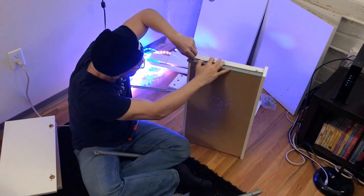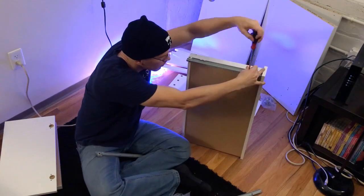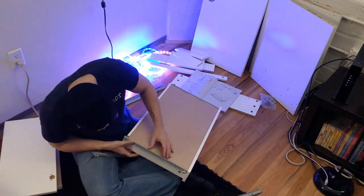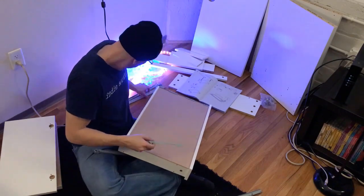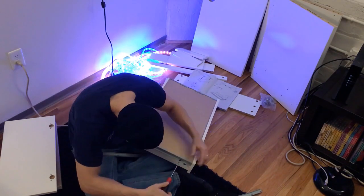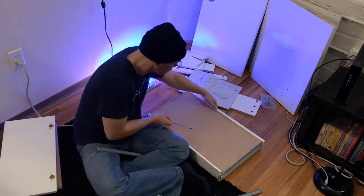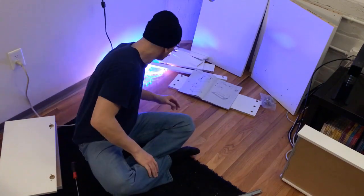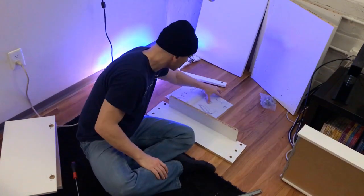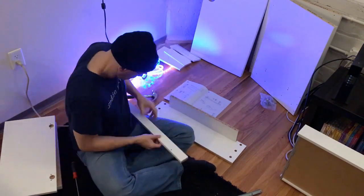According to IKEA's website, the Mickey desk has a clean and simple look that fits just about anywhere. You can combine it with other desks or drawer units in the Mickey series to extend your workspace, and the clever design at the back hides messy cables. With the cabinet that's going to be installed, you can put it on the left or the right — they have directions for both. I ended up doing the cabinet on the left, which is the standard instruction setup.